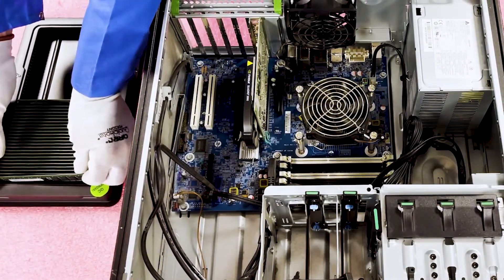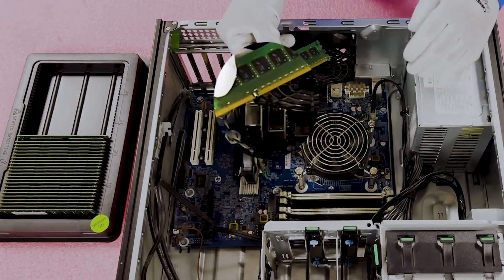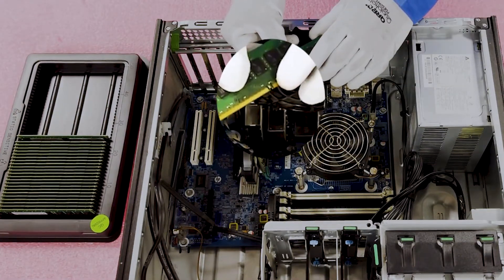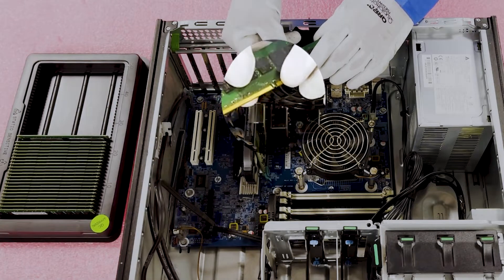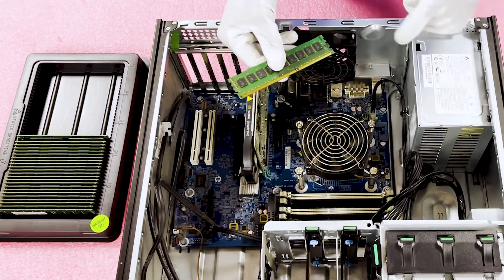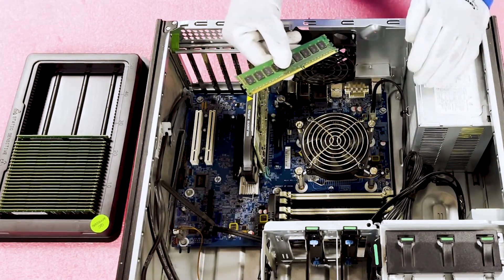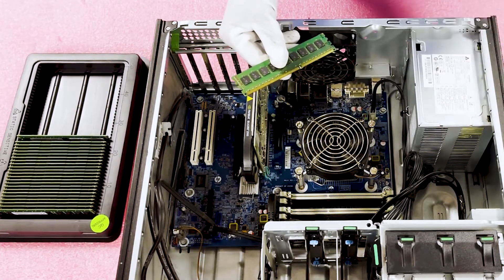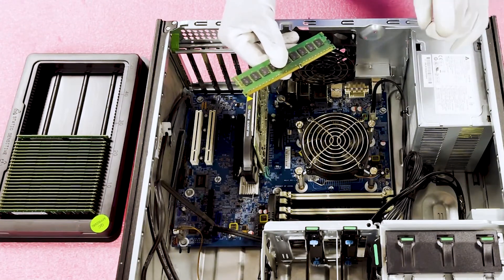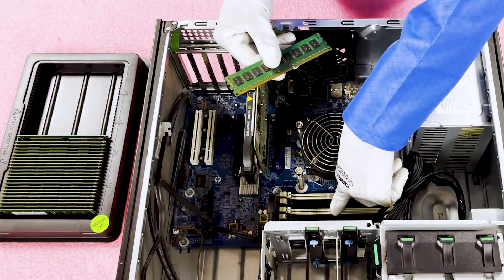One thing I would like to note is there is a notch in the middle, also called a key. The key is very important because it's here to prevent users from making errors. You cannot put in a DDR2 module — the notch would be in a different spot. You cannot put in a DDR4 module — the notch would be in a different spot. You can't put in a regular desktop module. This is just to prevent users from putting in the wrong stuff. On the flip side, the notch itself is also on the DIMM slot in the motherboard.